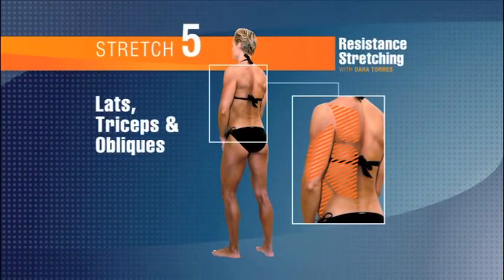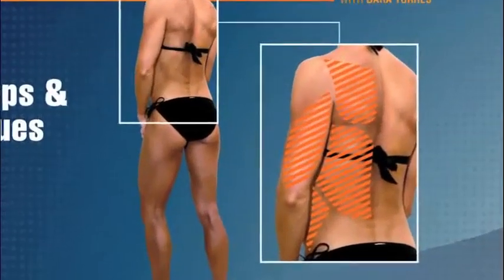Stretch number five: tricep, lat, and side oblique stretch. Alright, those arms should be nice and warmed up now.